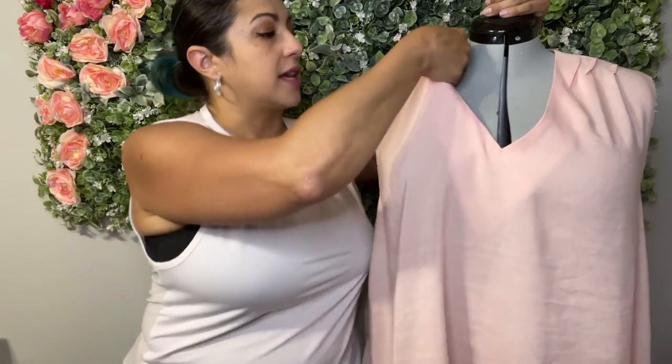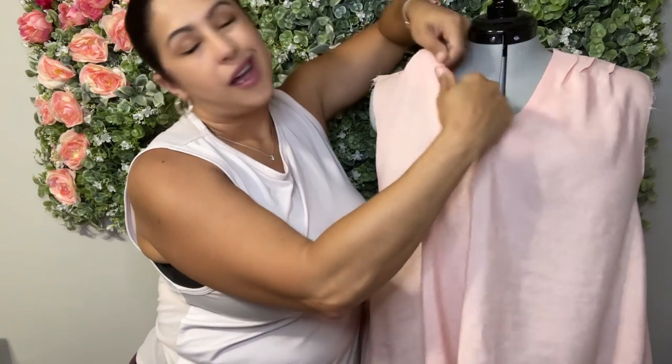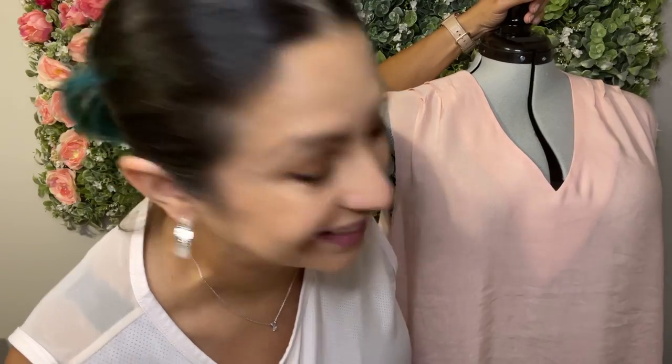I'll admit this rayon linen is a little lighter than I would have liked. If I had more patience, I'd actually go back and redo the facing piece here — it's self-lined with the same color. In hindsight, I should have probably used something a little more flesh-toned because of how thin this fabric is, but this is going to be my summer Bermuda dress. I'm really not too worried about it, and it's a good thing because I don't have the patience or the time right now.